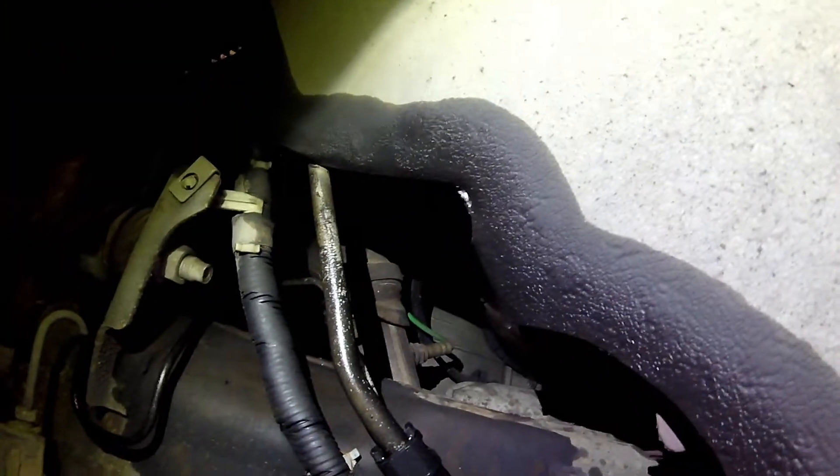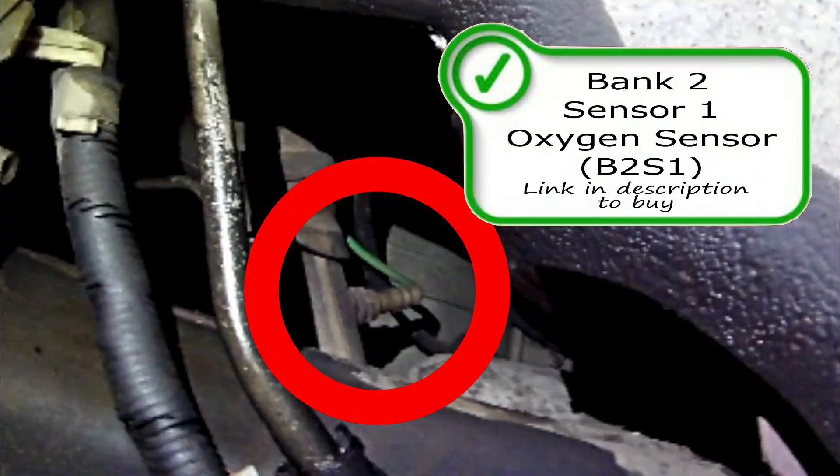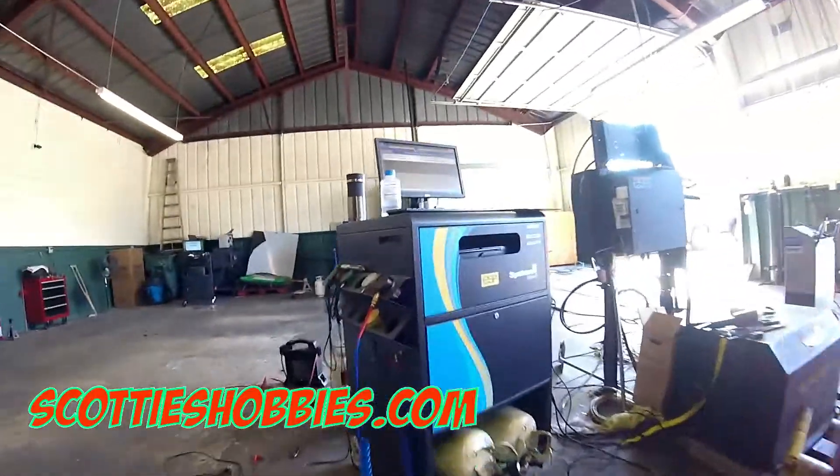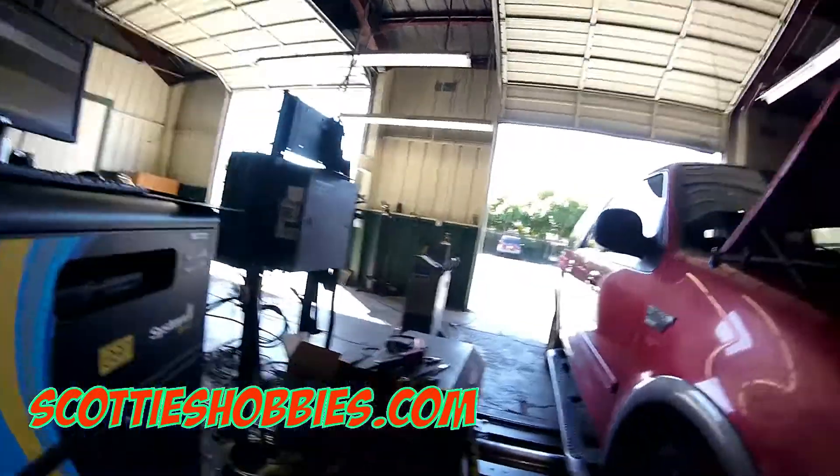Right here looking through the engine you're gonna find the bank one oxygen sensors. It doesn't look like it'd be the easiest to replace but I've seen a lot harder. You're gonna need 22 millimeter open-end wrenches to get those oxygen sensors off.